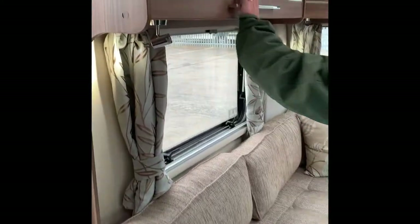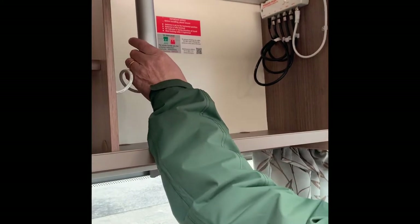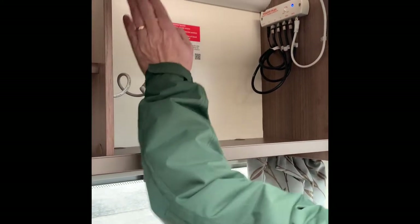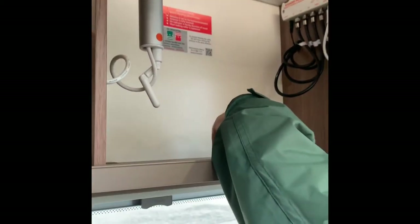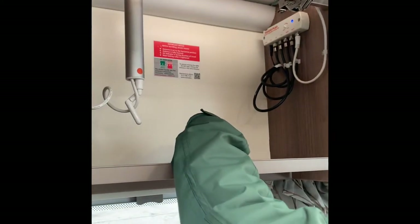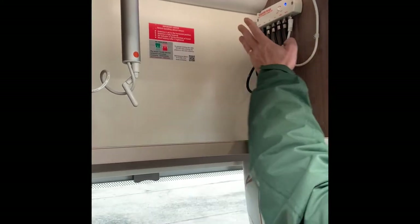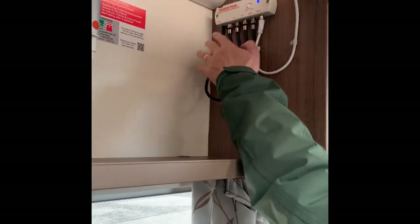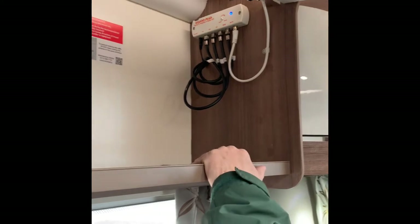We have lots of internal cupboard space. You've also got your antenna in this cabinet — for the TV and radio. When you get to a pitch, unscrew it, lift the antenna up and turn it to the same direction as everyone else has got theirs pointing, then retune your TV. You'll probably have to do that every time you go somewhere different. This is the signal booster — for radio and TV. When that light's on the booster is on.